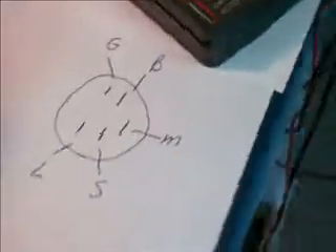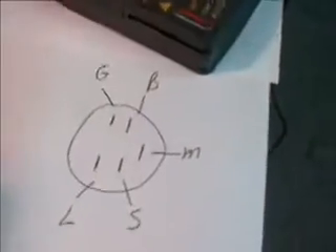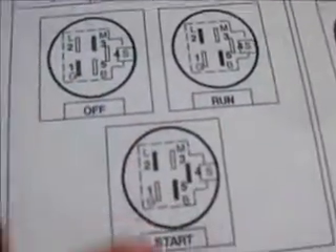Your first step, you want to go ahead and draw out your pin-outs on your ignition switch and mark the letters or numbers that are on the terminals. Then you want to look at your manual to determine which terminals are activated in the various positions of the switch.